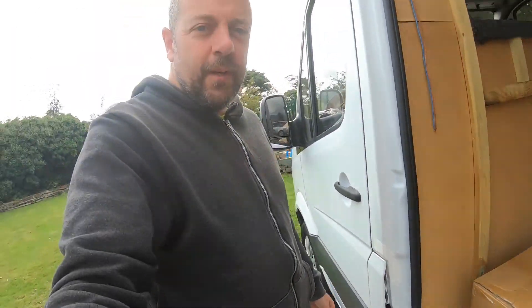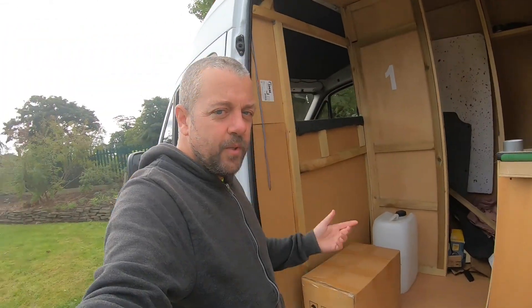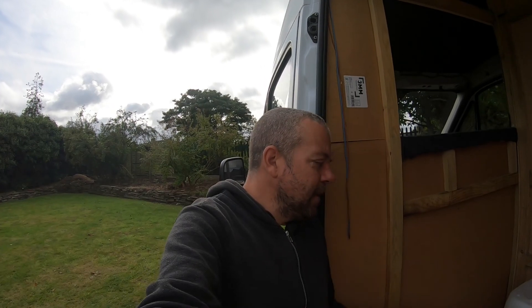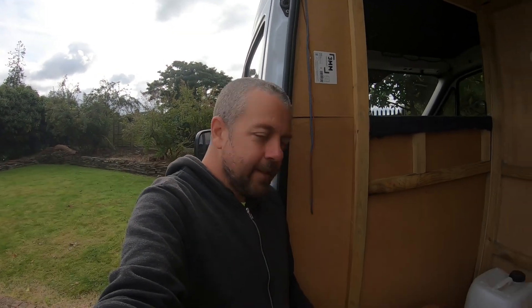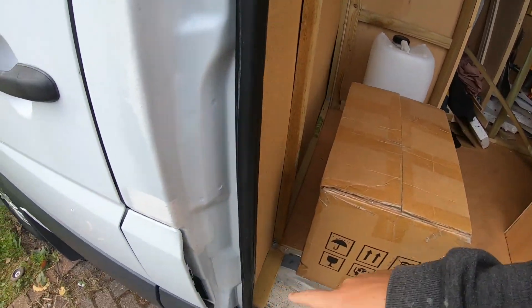Hey guys, welcome back. Just slept in the van again, a bit cold tonight — it's the 12th of September, so I think summer's officially over. Today I'm gonna have a play about with the diesel heater because it was cold last night. I'm gonna unpack it and see what we've got. I don't really want to be filling up with fuel here and going all the way round to the back of the van. I think I'm gonna put the diesel heater at the front.